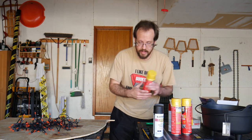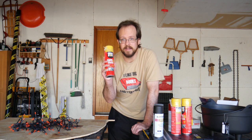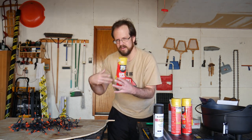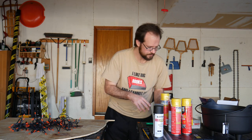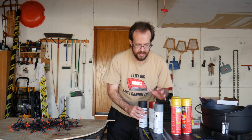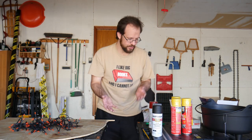The thing that really makes it all work is Great Stuff expanding spray foam. That's going to be the hot coals or embers. And then lastly we'll need some paint — black, red, and a little bit of gray to make it look like ash.